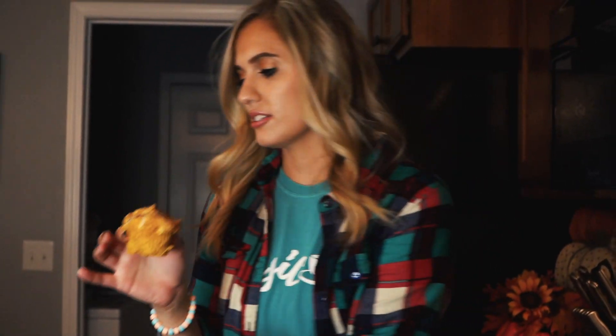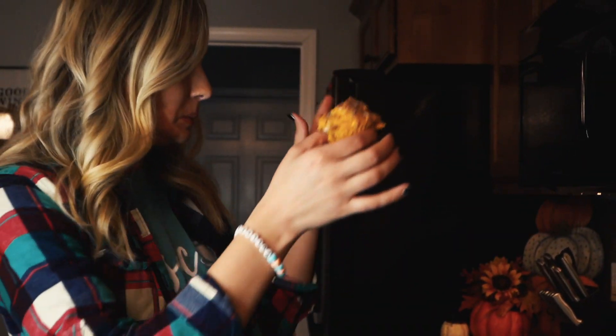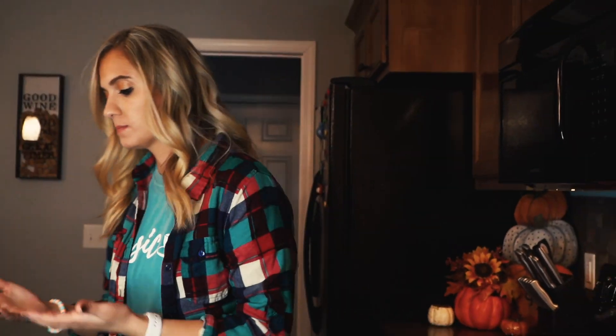Look how perfect these are. Oh, it's really good. Mmm. Yum. And enjoy my channel like I'm going to enjoy this muffin.